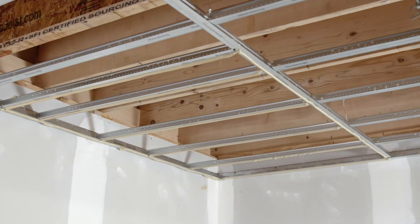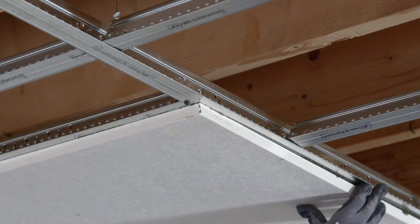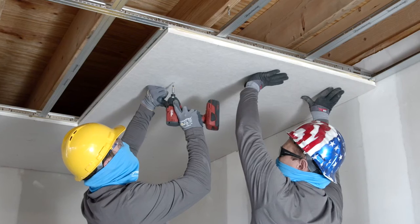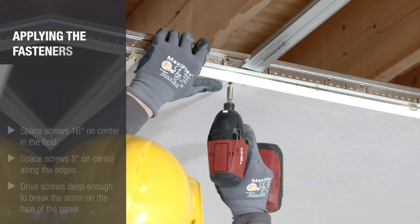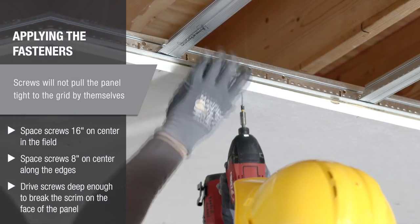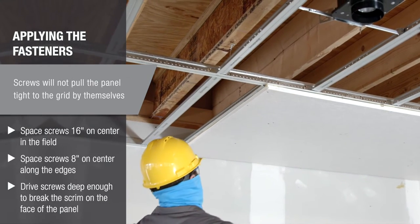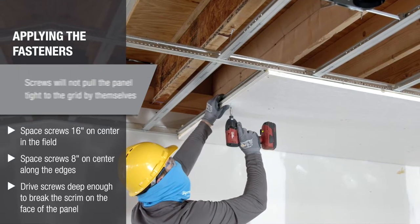Use about 2/3rds of a 28-ounce cartridge for each full panel. Next, lift the panel into position. Carefully align the panel edges with the center line of the mains and tees. Press the panel firmly to the grid to compress the adhesive. While still pressing the panel firmly to the grid, install the screws. Space the screws 16 inches on center in the field and 8 inches on center around the edges. As you drive each screw, press or squeeze the panel firmly to the grid with your second hand, close to the location of the screw.